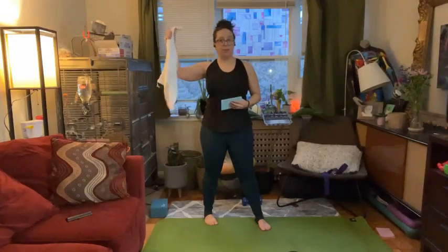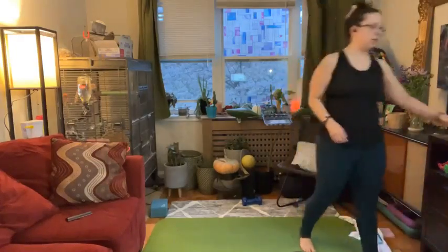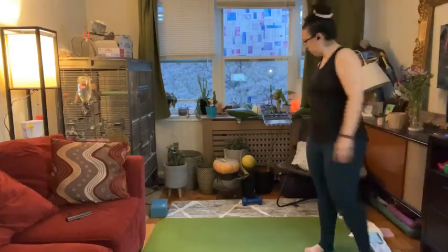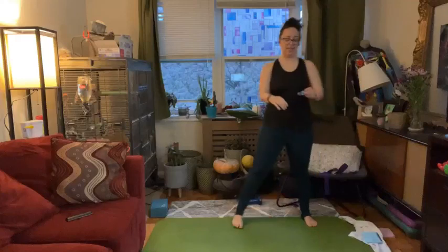I'm going to recommend that you bring a towel of some sort. If you don't have a towel, a t-shirt will work. We're going to use that on the floor in just a couple minutes. Let's go ahead and get started with a nice lateral side-to-side step.